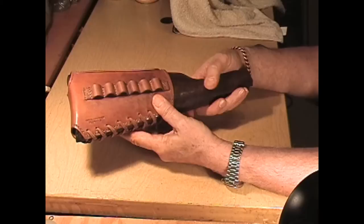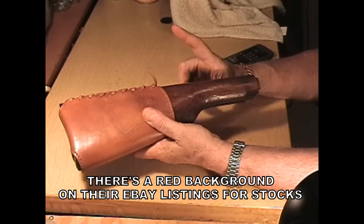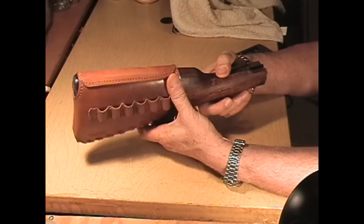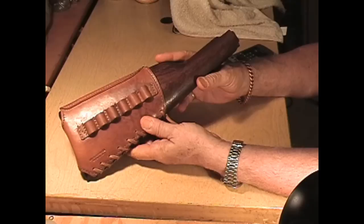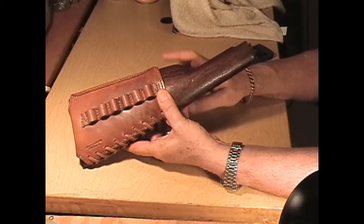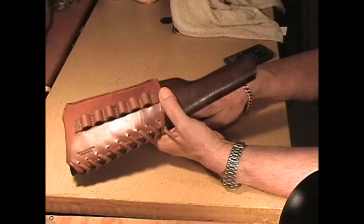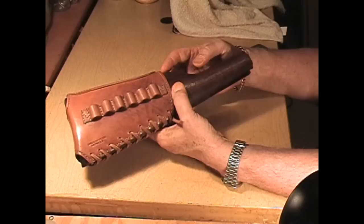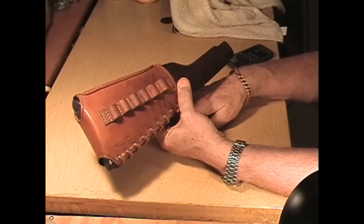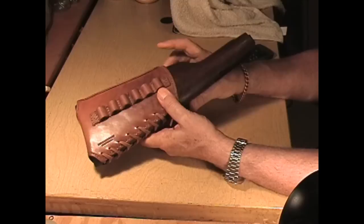To get a buttstock cover for your rifle, all you've got to do is take off your stock and send it to me. I'm not an FFL — I wouldn't want your whole rifle anyway. If you take off the rear stock and want however many bullet loops I can fit on the back end, stopping at a convenient spot, send it to me.